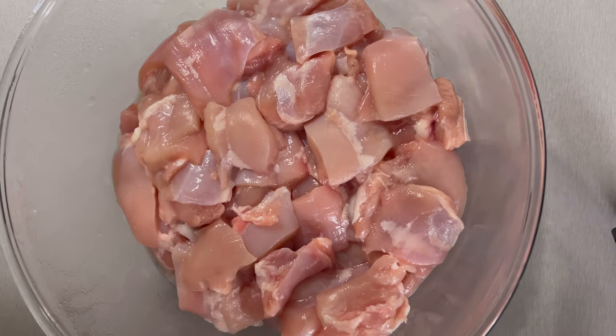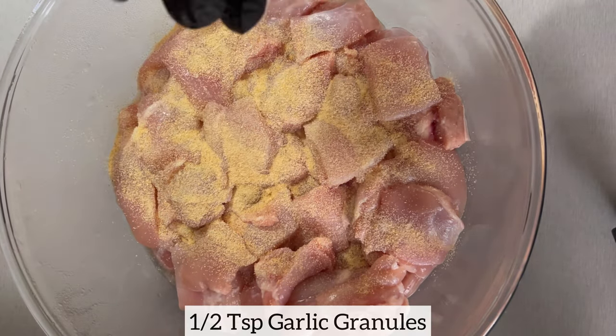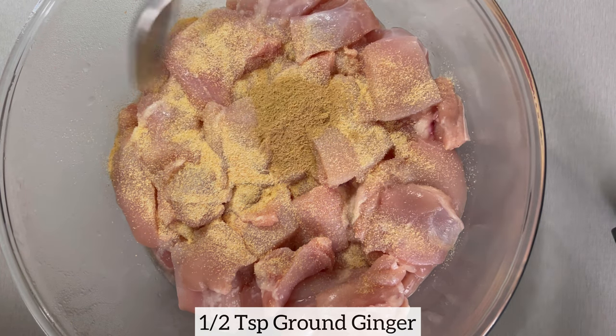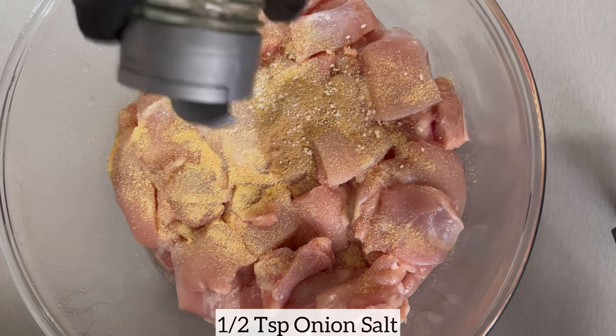I have about 1.5 kg of diced chicken thighs and I'm going to go ahead and season them using my seasonings of choice. Feel free to season your chicken thighs using your preferred seasonings of choice.